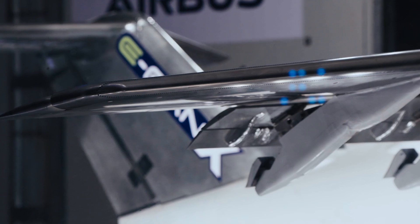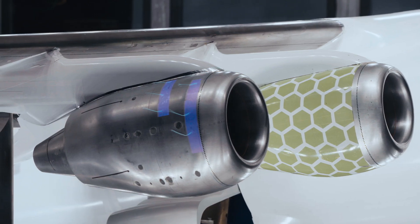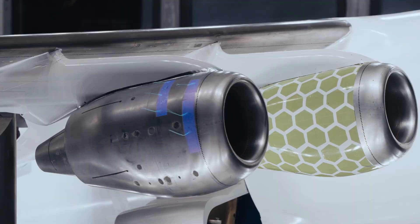We're looking really at the overall design of the aircraft, so it includes aerodynamics where we're trying to understand the forces on the aircraft.